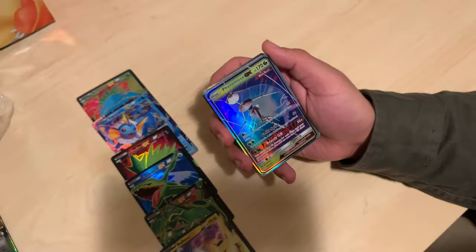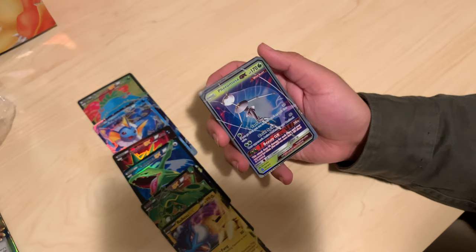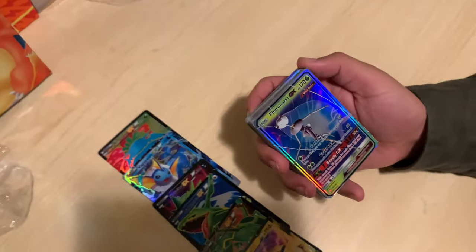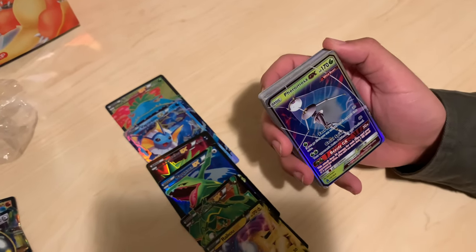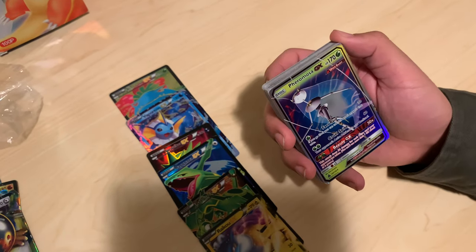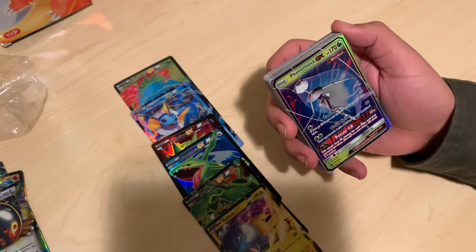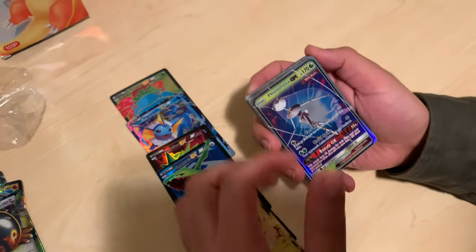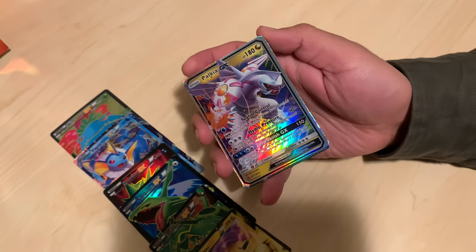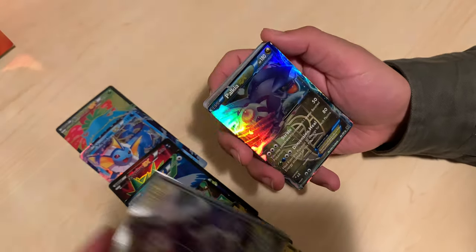Pheromosa GX — I was never really a fan of the Ultra Beasts. I feel like I just didn't buy the concept. They're from different dimensions — which sucks because these are supposed to be as strong as legendary Pokémon. Your Tone is a whole dimension where our legendaries do fairly well technically. But Palkia GX — I wish it looked a little bit better but I love Palkia. Cool pile.